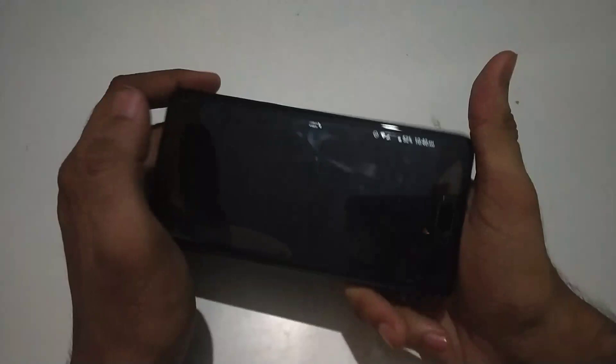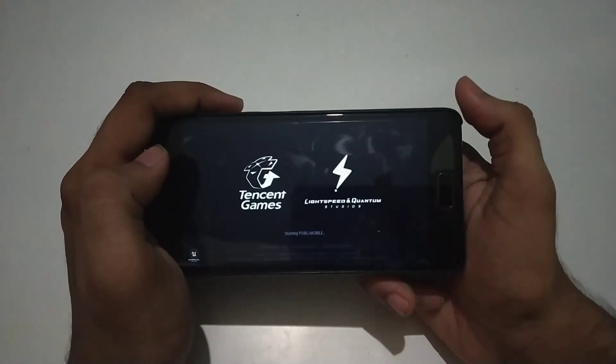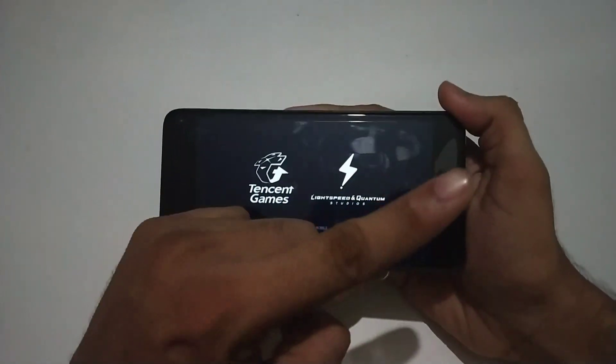Now when we get to the gaming part of this ROM, I have actually uploaded a specific video about it on YouTube just about a week ago. You can check it out — the link will be given on the right-hand side.